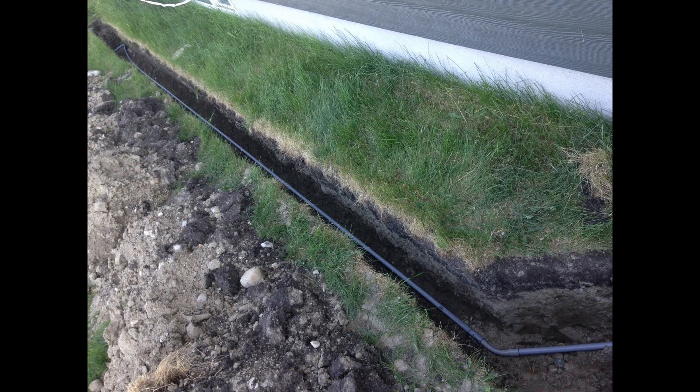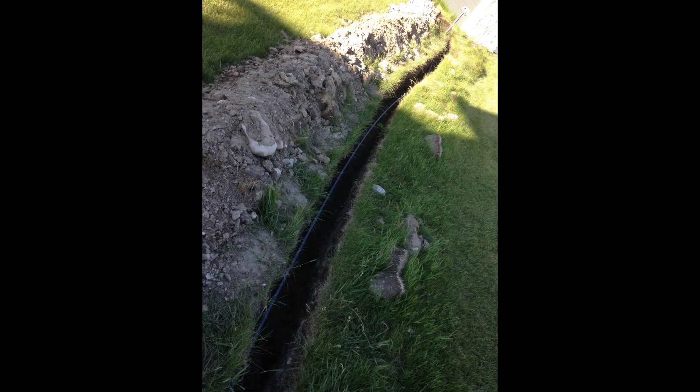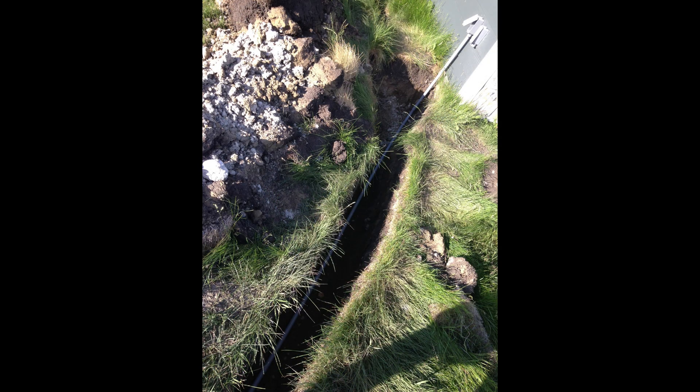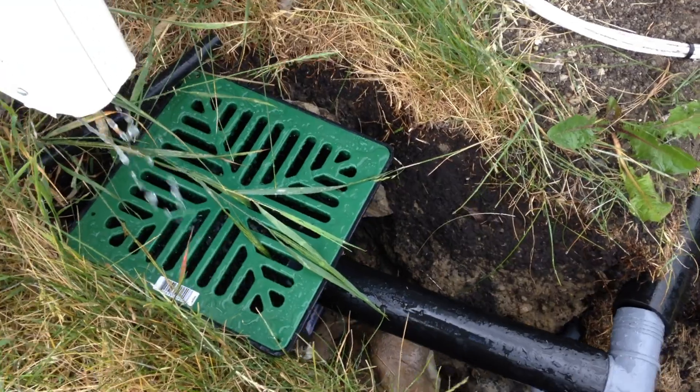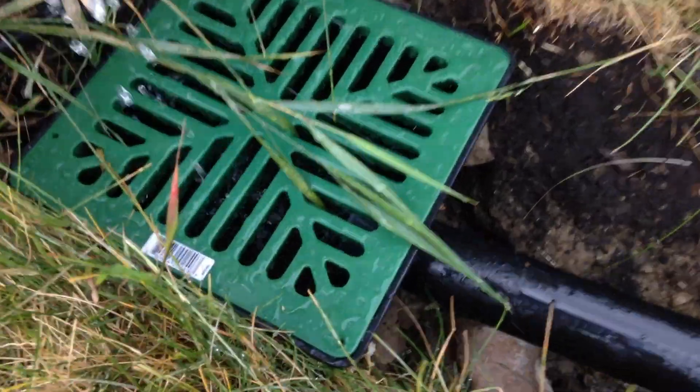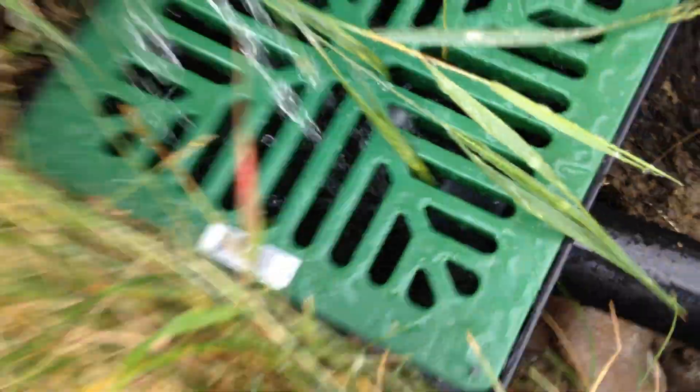Next I'll run the conduit for the electricity from the house to the shed — it's a pretty straightforward process. I'm also going to drop in another section of conduit in the same location for the Ethernet cables. Here we have a very similar sump basin to the one I'll be using to start the collection of water underneath the downspout.